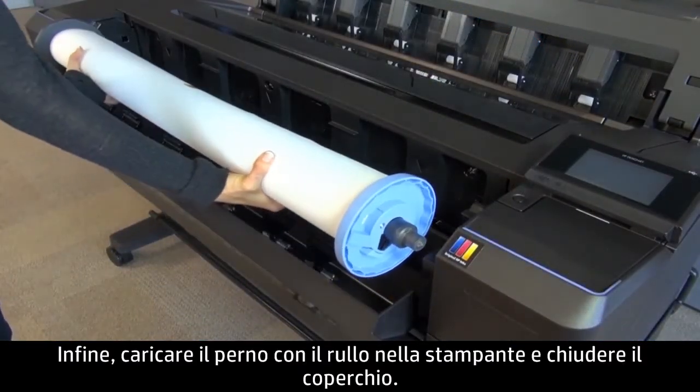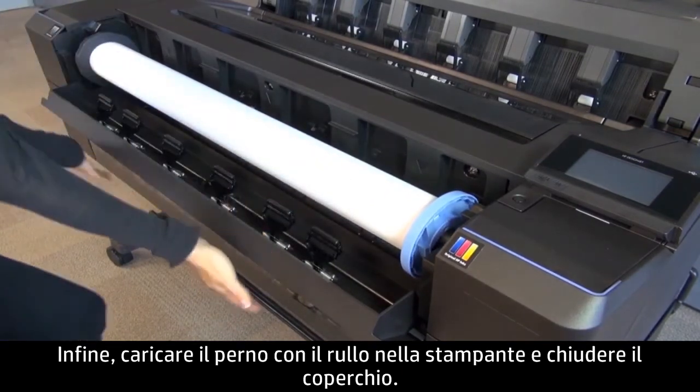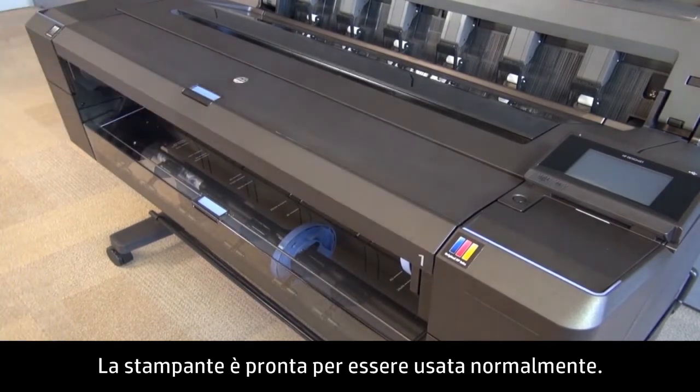Finally, load the spindle with the roll back into the printer and close the cover. Your printer is now ready for regular use.